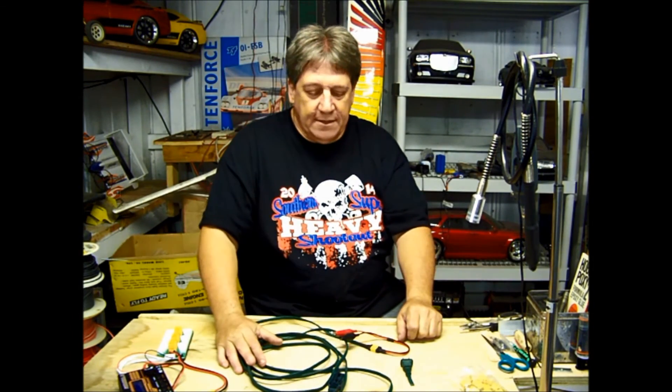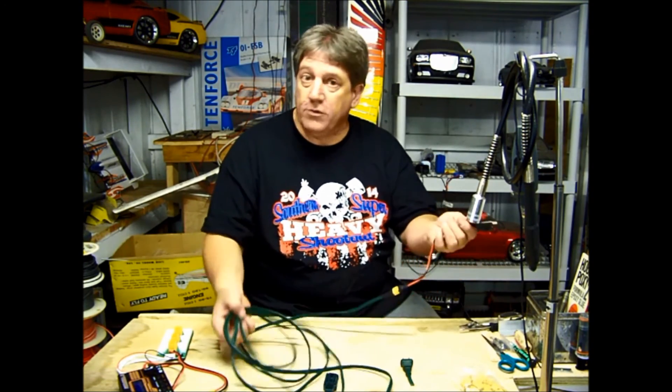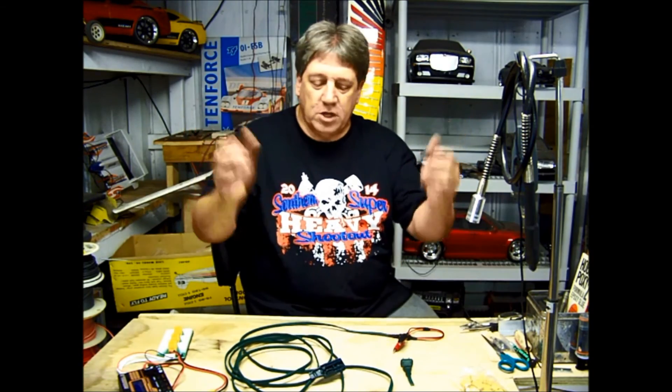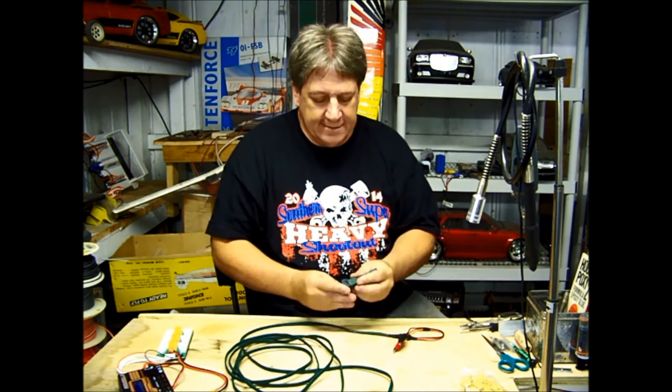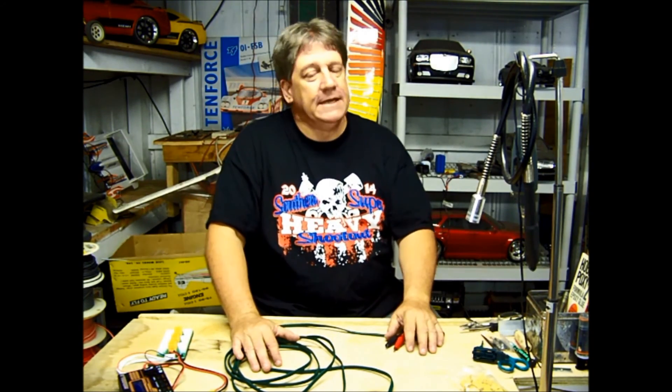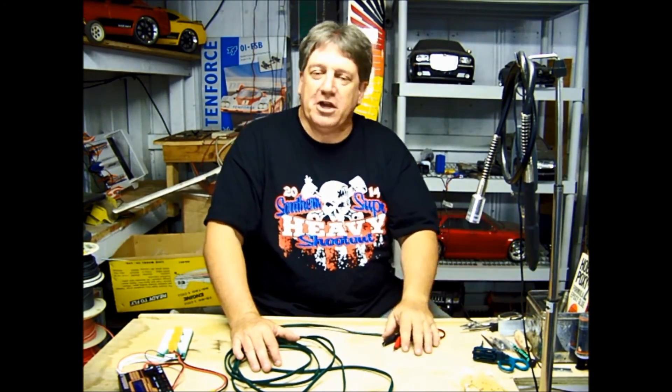Hope that was helpful and you think that was a good idea. Feel free to comment below and subscribe to Hanger 51 here or on Facebook. Thanks for watching, we'll talk to you later — have a great day!